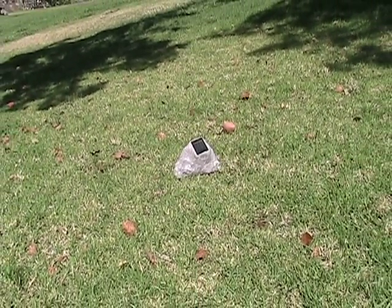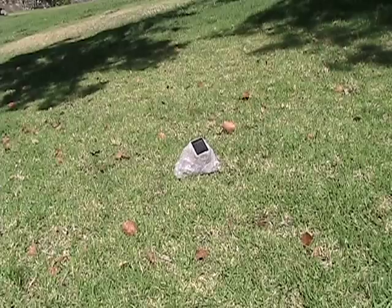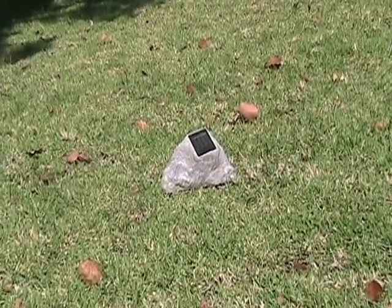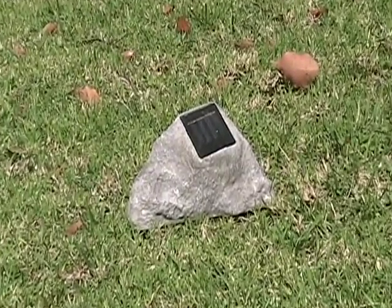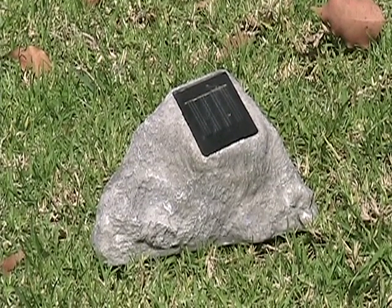Aside from being completely powered by the sun, they have no wiring and are fast and easy to install. With its flat base, each stone solar spotlight can be placed on the ground, giving you the option to move it to various locations as needed. And because they are solar powered, they save money on your energy bills in the long run.